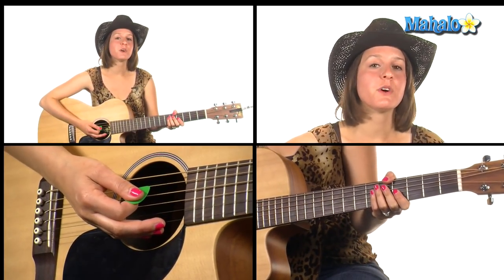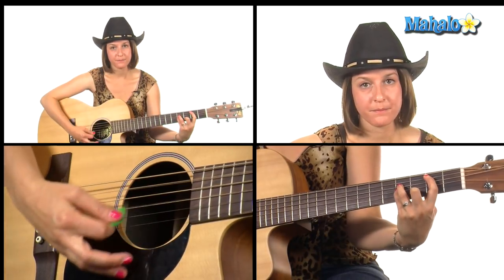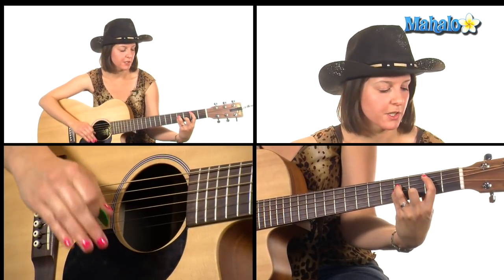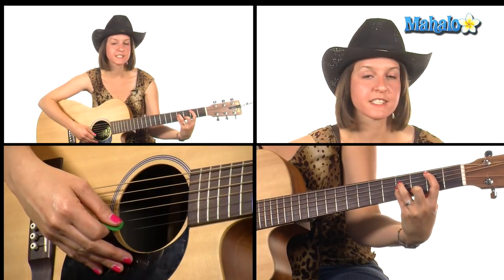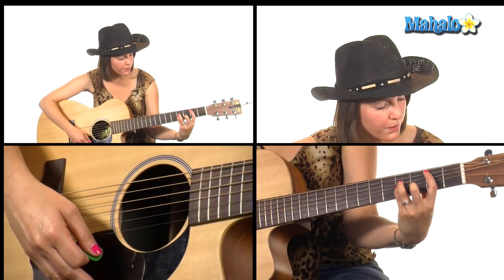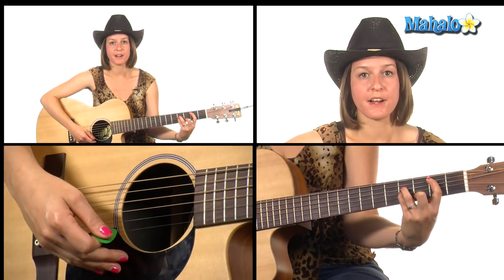Then we're going to go to our B section. For the B section we need B minor 11. Rather than doing the full barre chord, take your first finger and place it on the second fret of the A string, then make a regular B minor shape — four, four, three — but keep that high E, the first string, open. Same strumming pattern.